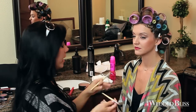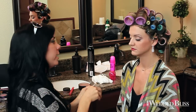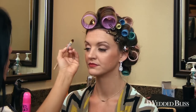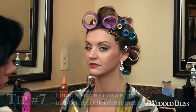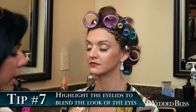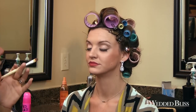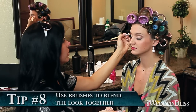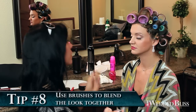Then on her lid I did a highlighter color — it's actually called Nude Beach, but it has kind of a peachier tone. I put it on her lid and even it out. It just kind of blends everything, because one important thing you have to do is make sure you're blending; if you're not blending, it's going to look like three choppy colors, and that's not good at all. So just make sure you're using brushes to blend — it's a lot easier to blend with a brush.